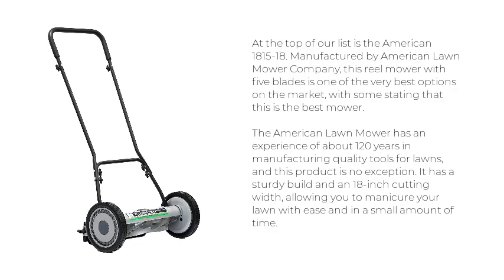This reel mower with five blades is one of the very best options on the market, with some stating that this is the best mower. The American Lawn Mower has an experience of about 120 years in manufacturing quality tools for lawns, and this product is no exception.